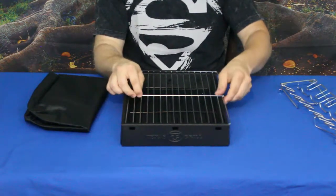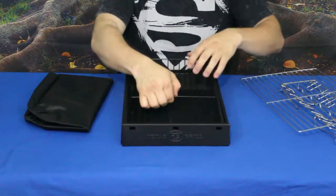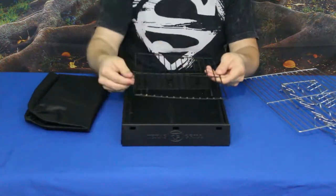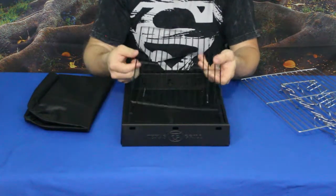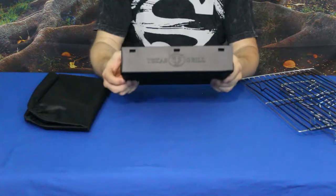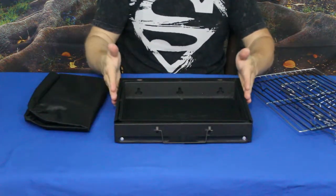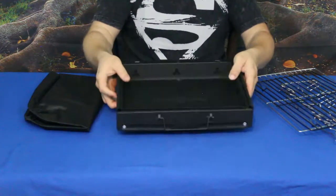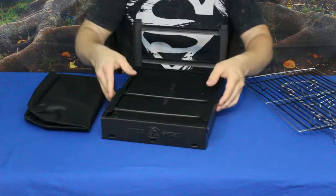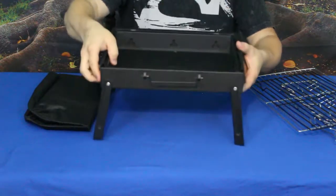It does have the screen, or the grill part, that slides in, and then it also has the grill tray which you flip over and set your coals — whatever you're going to be cooking with, be it charcoal or something else — and set it in the bottom. It's fairly simple, basically a briefcase size, maybe a little bit smaller. It's very portable and does have a handle, with legs that fold out on the bottom to hold it up.